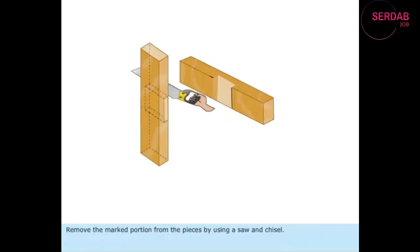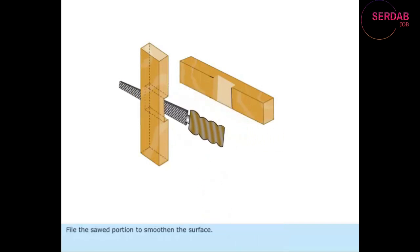Remove the marked portion from the pieces by using a saw and chisel. File the sawed portion to smoothen the surface.